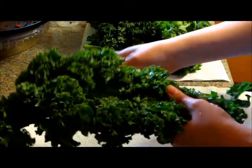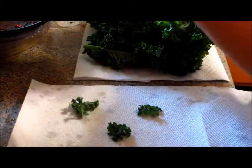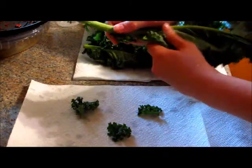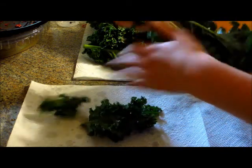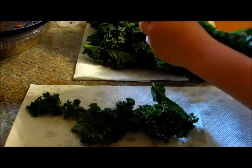If you're looking for a quick and healthy snack, the best thing that I've found lately is kale. I've never had kale before, but I learned how to make kale chips, and it's incredibly easy.